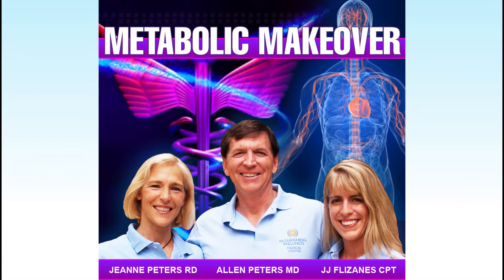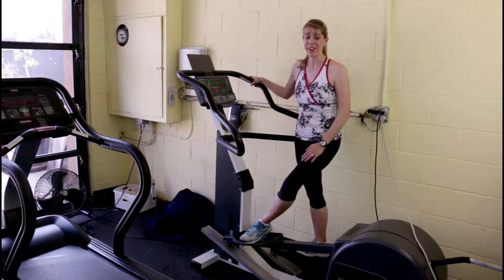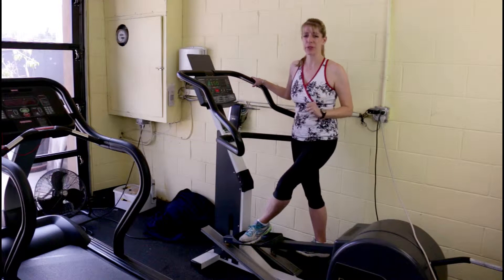Today's show is brought to you by the Metabolic Makeover Program. Find out if you have weight loss resistance and how to heal it naturally. Today's show is about why you want to use an elliptical. Probably next to a spin bike, my most favorite piece of cardio equipment is an elliptical trainer.